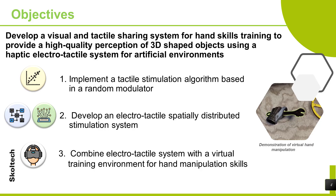This project's main goal is to develop a visual and tactile sharing system for hand skills training, providing high quality perception of 3D shaped objects using a haptic electro-tactile system for artificial environments. The project is divided into three stages: 1) implement a tactile stimulation algorithm based on a random modulator; 2) develop an electro-tactile spatially distributed stimulation system; 3) combine the electro-tactile system with a virtual training environment for hand manipulation skills.